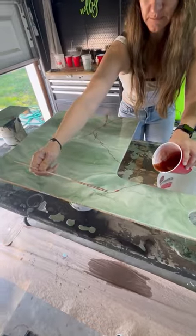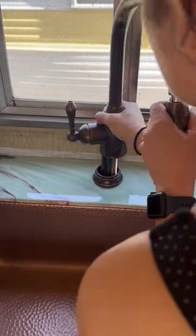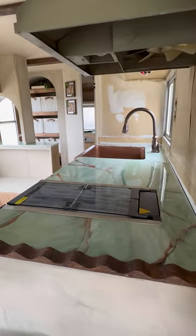I was finally ready to do my countertops. Poured the epoxy and added some copper veining throughout, installed those, and got my faucet put in. Now we are ready for a backsplash that'll be happening next week.